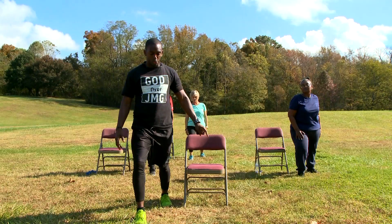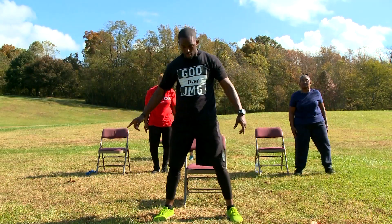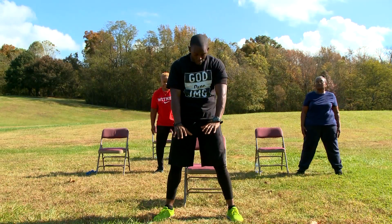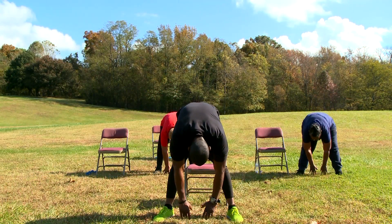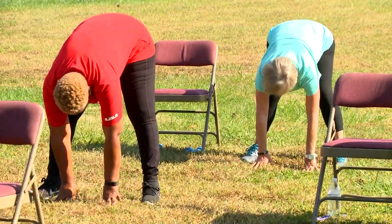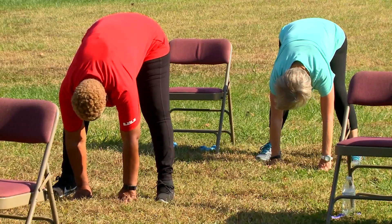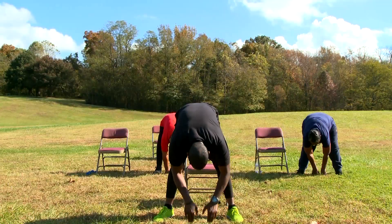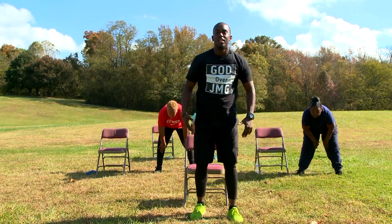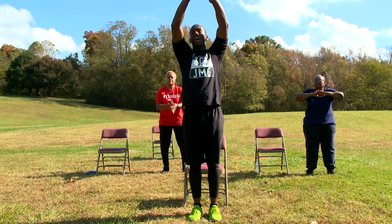In 3, 2, 1, and switch. Stretching helps with weight loss because we're able to cleanse our bodies of the impurities. Better blood flow — our body can get nutrients to each body part. So stretching is very important for our lives. Don't put stretching off — stretching is just as important as drinking your daily water amount. In 3, 2, 1, and relax. Spread your feet apart and go as low as we can. And 10, 9, 8, 7, 6, 5, 4, 3, 2, and 1.